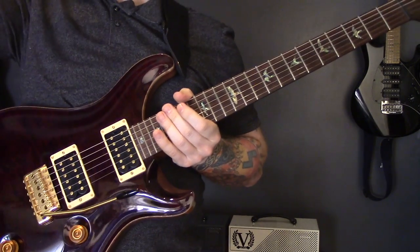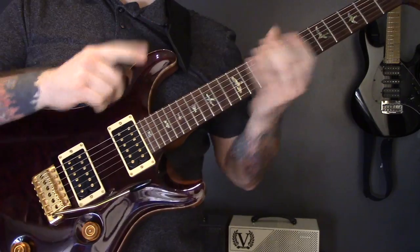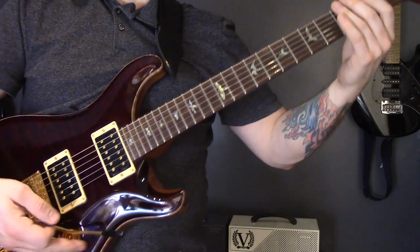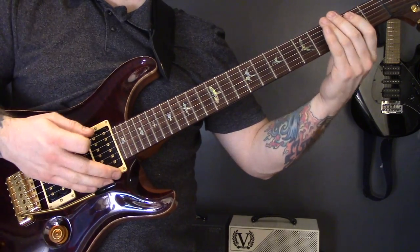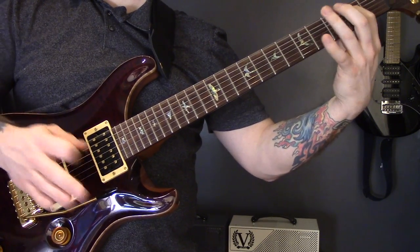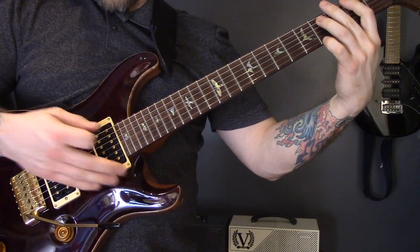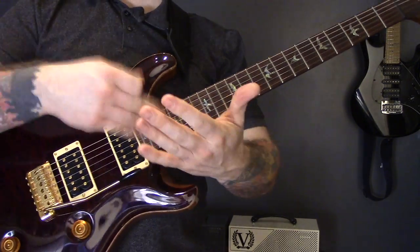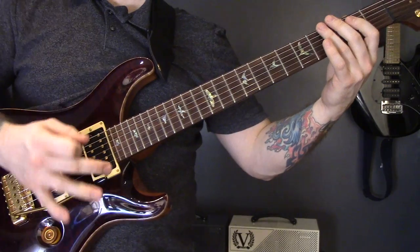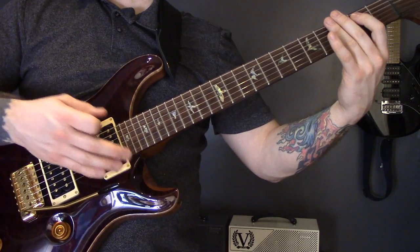This next technique is something I saw Trey Azagthoff do when I went to see Morbid Angel play live. I can't remember the song or the riff, but the technique requires a whammy bar. What you do is play a chord and then just tap the bar to depress it, giving it that little rhythmic drop in pitch.